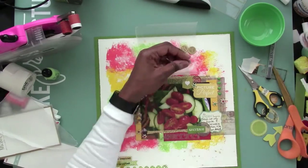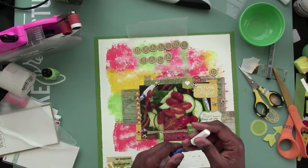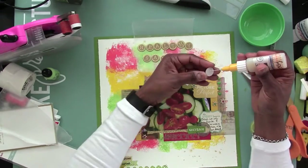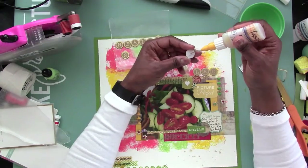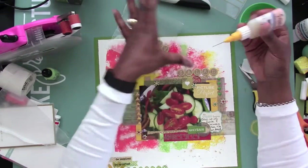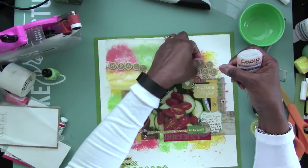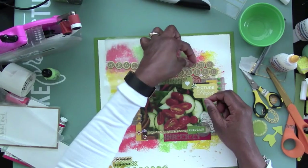I'm using some thickers, and these thickers look like typewriter keys — they're gold. I had to use the glossy accents as well to glue those down because they wouldn't stick on the paint. I'm not super in love with this particular thicker set for this title, but it was the only one I could get that would stand out a little bit here other than black, and I didn't want black because it would have taken away from the look of the layout altogether. They look like old school typewriter keys, I tell you.